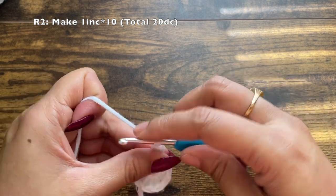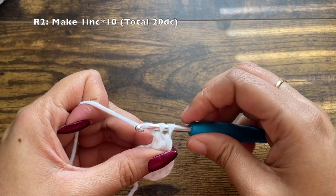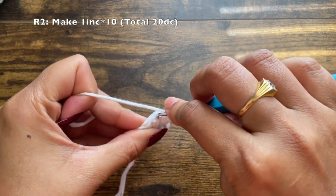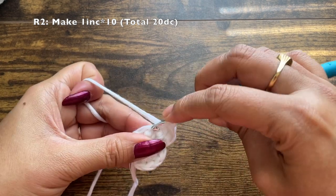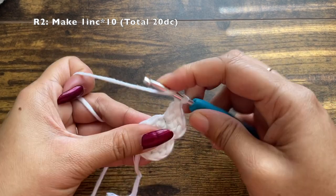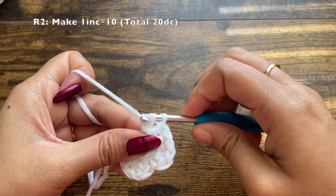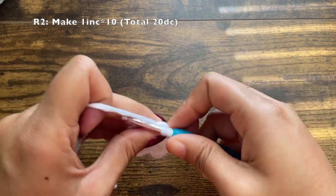Into the first stitch make the first double crochet, then make the second double crochet also into the same stitch. Similarly, into the next stitch again make two double crochets. You'll be repeating this pattern of making two double crochets or an increase in each stitch. By the end of this round you should have a total of 20 double crochets, since in the previous round we had 10. Continue this pattern till the end of the round.